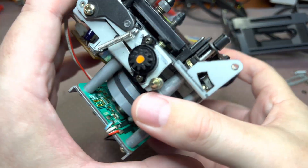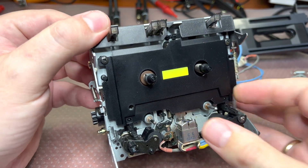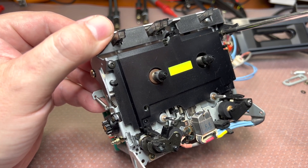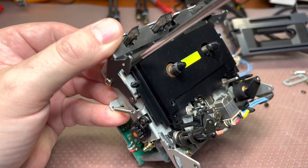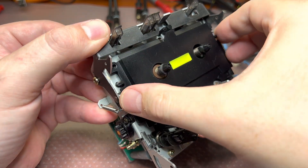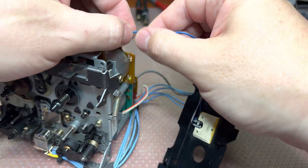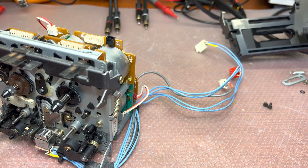Let's continue disassembling — we still need to rebuild this tape transport and lubricate it. These two screws require a different, smaller screwdriver. Okay, that's how we remove this panel with the light. I can see here someone already did it before me.